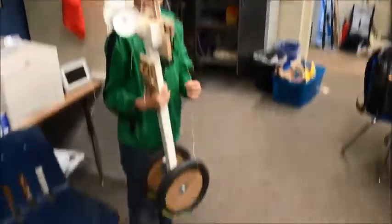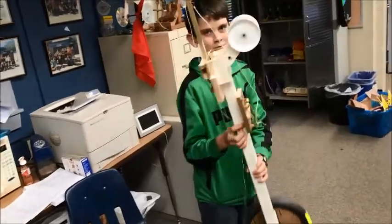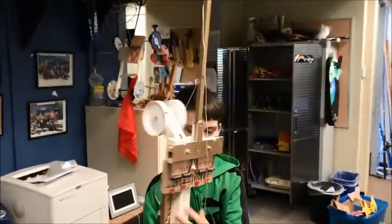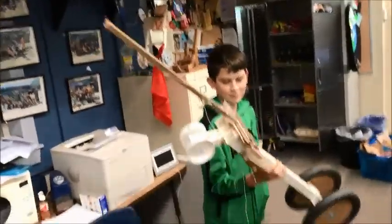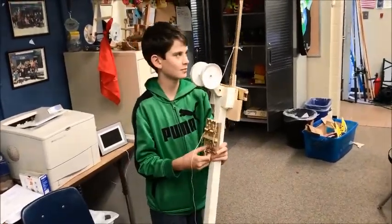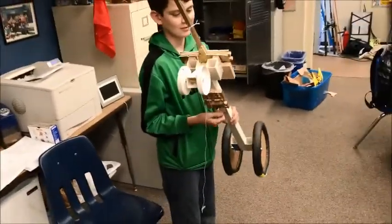We've got Titus over here who just made a three-tier rat trap car, which means three rat traps connected to a chassis to make an awesome rat trap car. He's made a mouse trap car before, but I've never seen one with three rat traps. We have my period six class here to witness this awesome prototype. Titus, can you break it down for us?